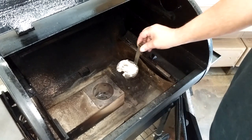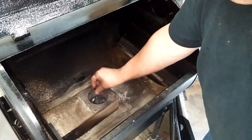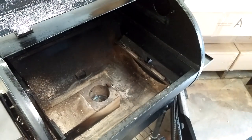You can either dump it in a bucket, or I just put it back in here and away you go. You're set for your next cook.